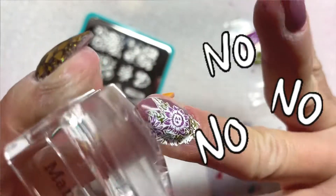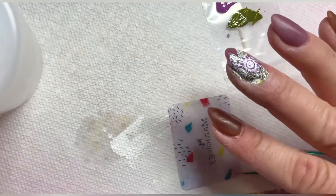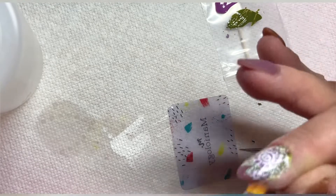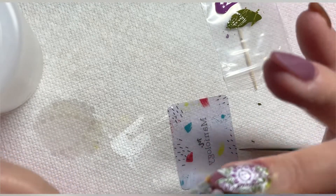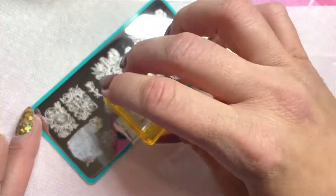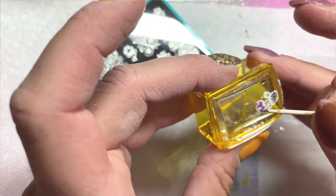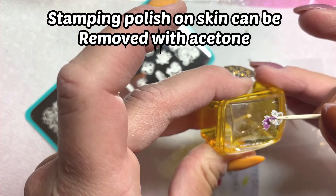Here's the next big no-no. If you saw me apply the first stamp, I had stamping polish all over my skin. The way to avoid that is to apply some kind of liquid latex around your cuticle. I use Pooine's liquid latex — they also have a latex-free option on Amazon. Without it, stamping polish on your skin takes a while to get off with acetone, especially after reverse stamping.